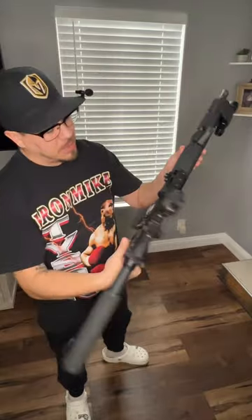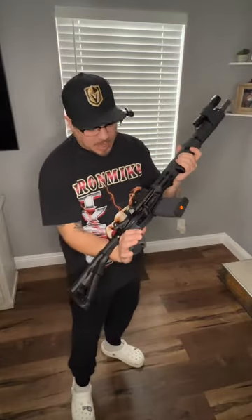Did you build your rifle from scratch or did you build on to it? This is my M&P Sport 2. I love this rifle. Obviously when I got it, it had none of this furniture. I built on to it.